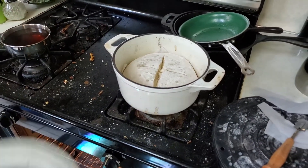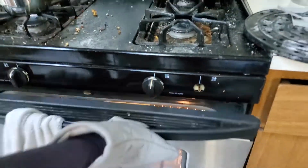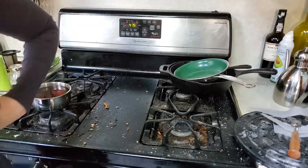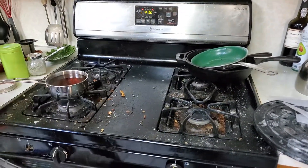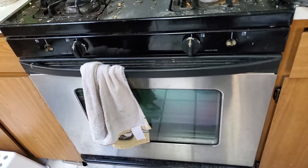So I'm going to put the lid on it, stuff this into the oven, and turn my oven down to 475 and start a timer for 20 minutes. After that, I take the lid off and then bake it for another 20 minutes at 425, and then that's all done.